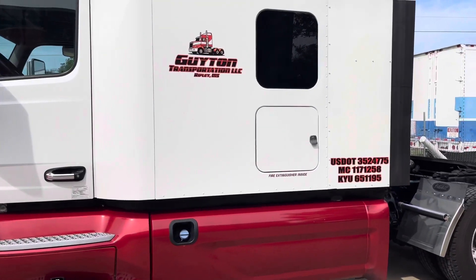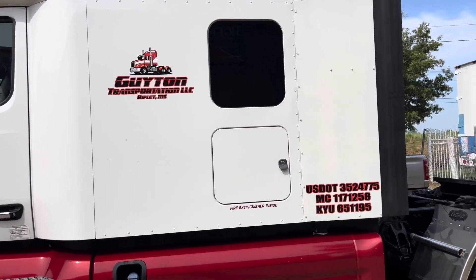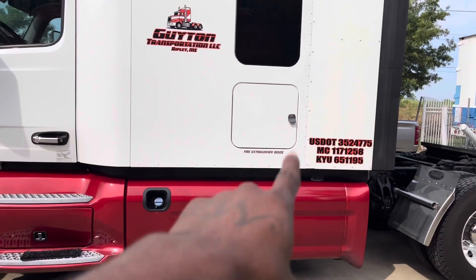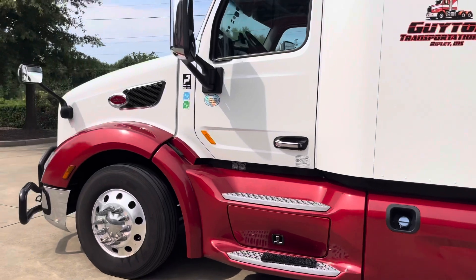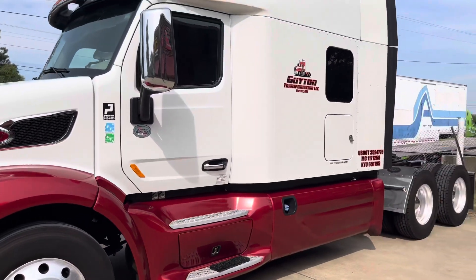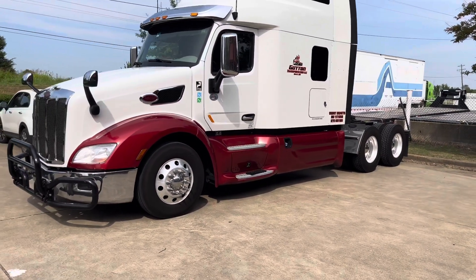As y'all can see, they got these on here. They got this one on, and then they got my DOT numbers and MC and KYU on. They took the old ones off for me. We're going to put my truck number on here. She's looking good, man. I like it so far. Maybe next time I'll get it a little bigger, but I like it so far.